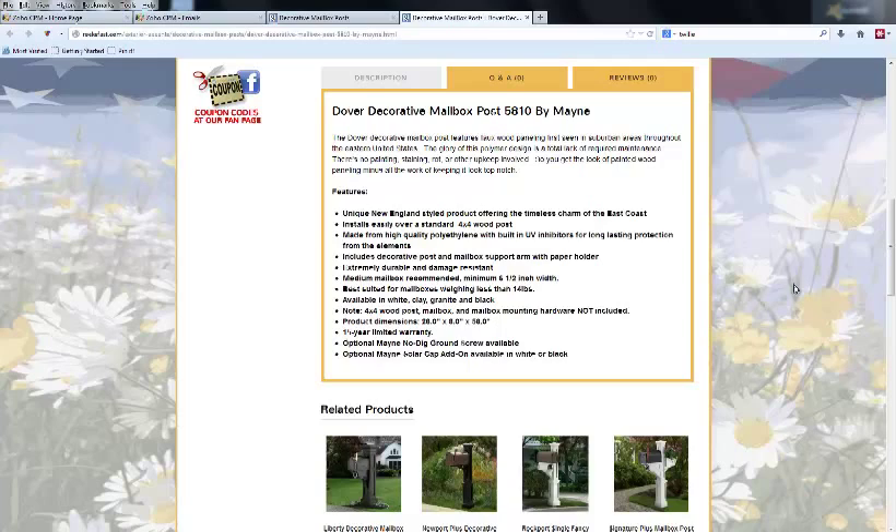These are made from high-quality polyethylene with built-in UV inhibitors for long-lasting protection from the elements. This isn't something that's painted — the UV inhibitors, colorant, and everything else are molded directly into the plastic, making it extremely durable and not prone to chipping or flaking.